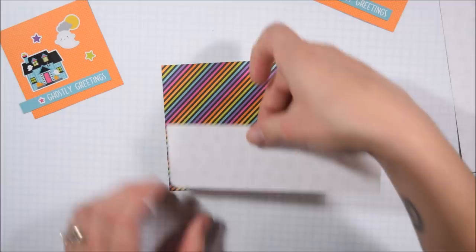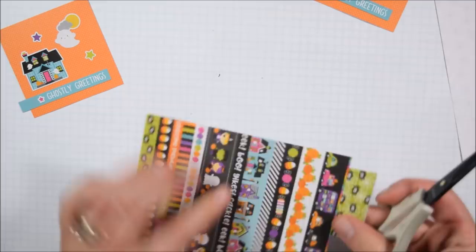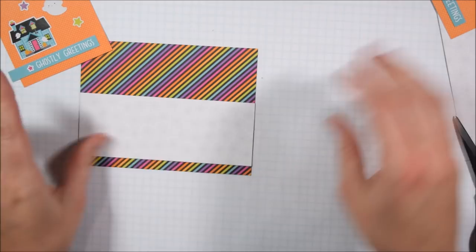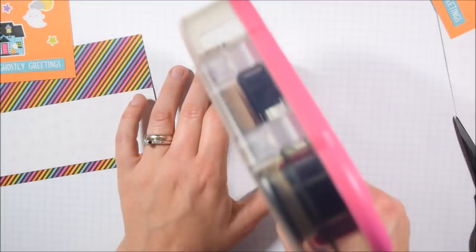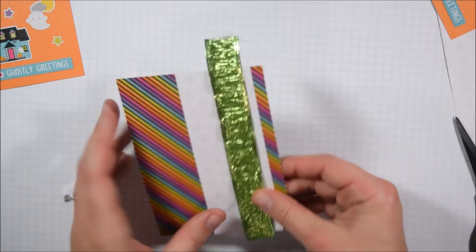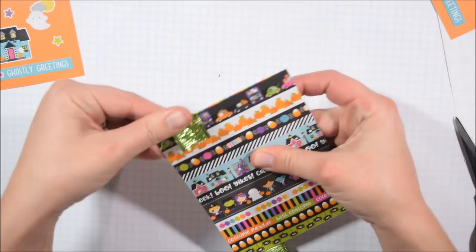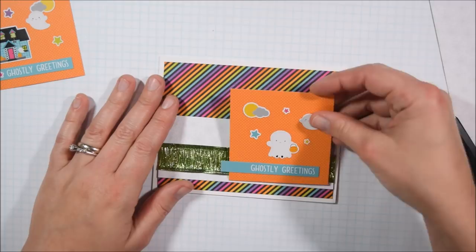These are thin, standard stickers and that's important to note because I've heard some people say they were disappointed thinking they were getting cardstock stickers. I am only using one sheet of the two in the pack because I want to give the other sticker sheet away to one of you as a thank-you for watching my videos and leaving comments. This is open internationally - just leave a comment about whatever you'd like: your favorite card, another collection you'd like me to try, anything. I'll pick somebody and send off that other sheet of stickers.